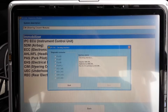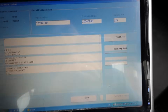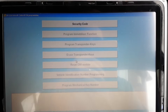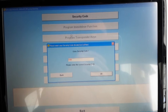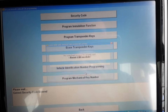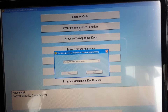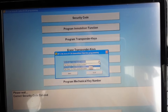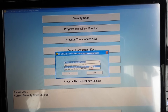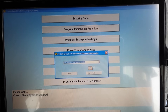All the immobilizer functions on this car are actually under the steering column. So now what we'll do is programming - we go to immobilizer programming and press that. It's gonna ask you to input the security code - the security code is already there, we press OK, OK again. Now we go to that function there - program immobilizer function - press that. It's gonna show a drop-down menu asking which module has been installed, so we choose engine control module and press do it.